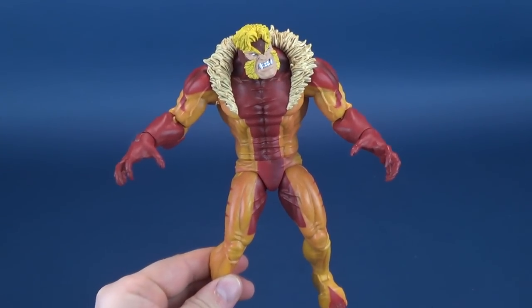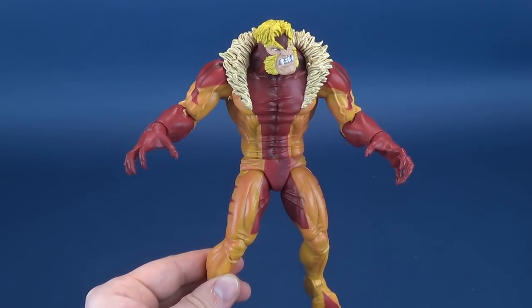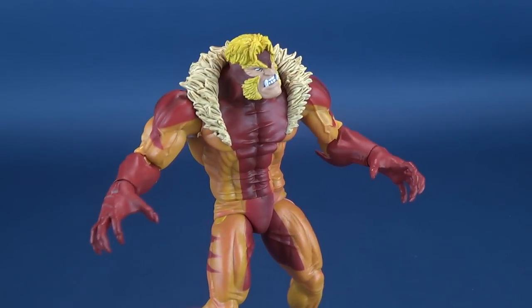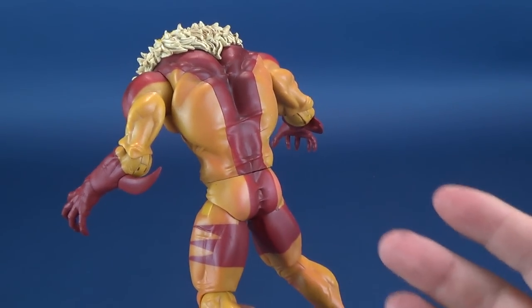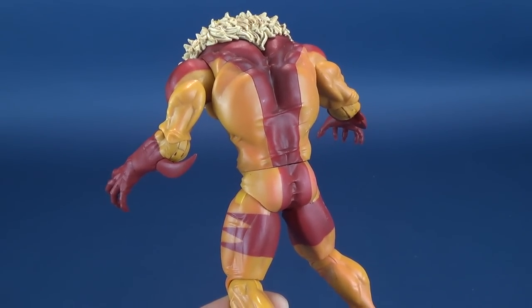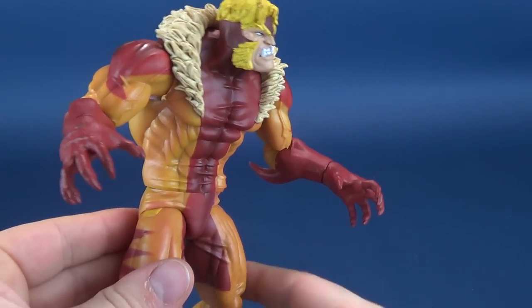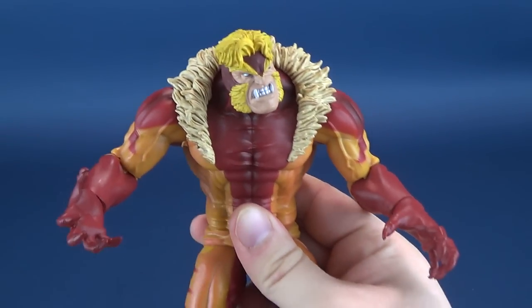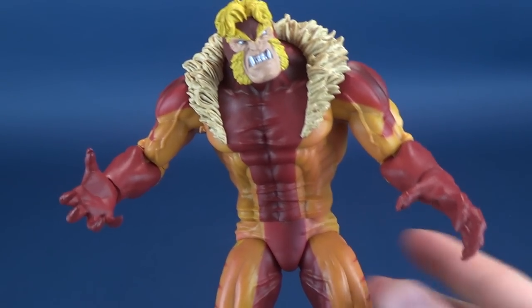Why do I like this figure so much? It really comes down to one reason — it reminds me of Marvel vs. Capcom. The brooding, hunched-over nature of this particular Sabretooth lends itself well to reminding me of my days playing Marvel vs. Capcom. Even though I didn't technically play a whole lot with Sabretooth, the memory of him being in the character select list was enough that whenever I look at this character, I immediately think Marvel vs. Capcom.